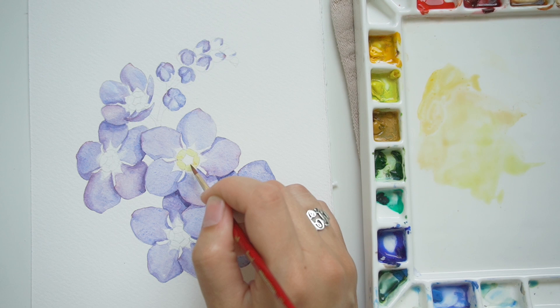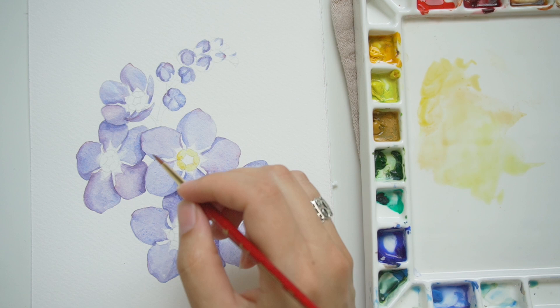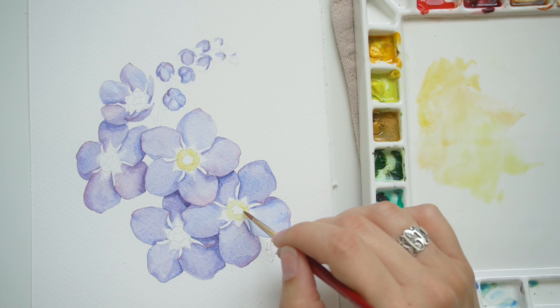I really like my Princeton Neptune watercolor brushes, but those are a lot thirstier. If you're a beginner, I recommend checking out the Heritage — they're not as difficult to control because they don't hold quite as much water.